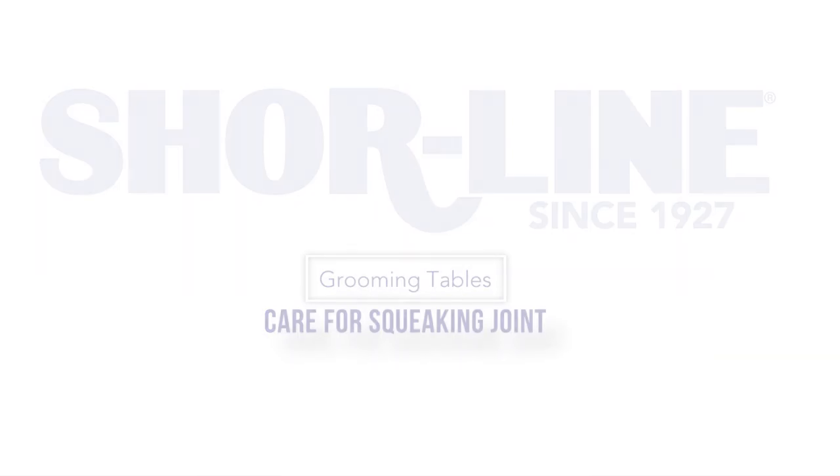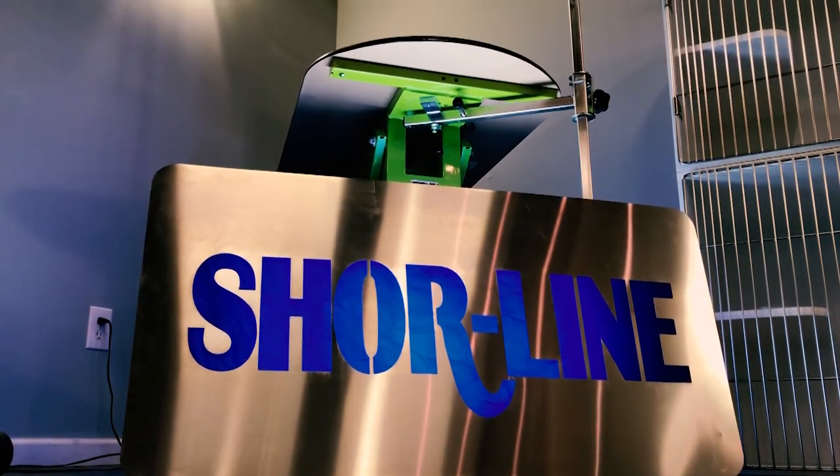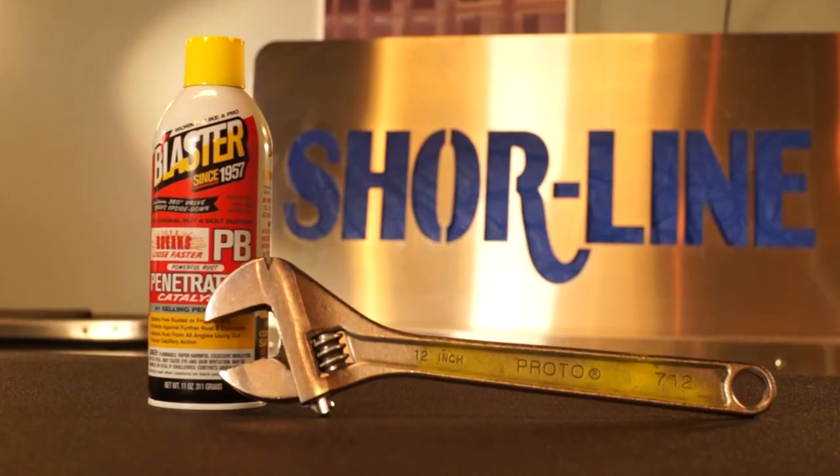This video will detail how to address a squeaking frame on your Shoreline grooming table. Correcting a squeaking frame will require the following tools: penetrating oil and a 12-inch crescent wrench.